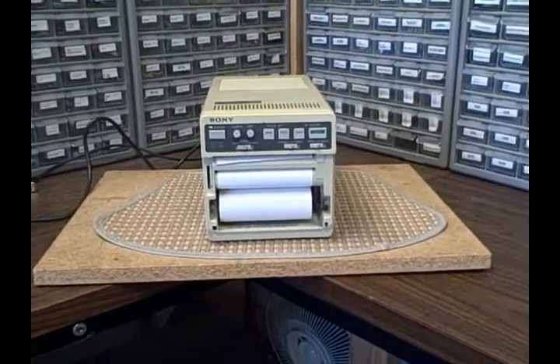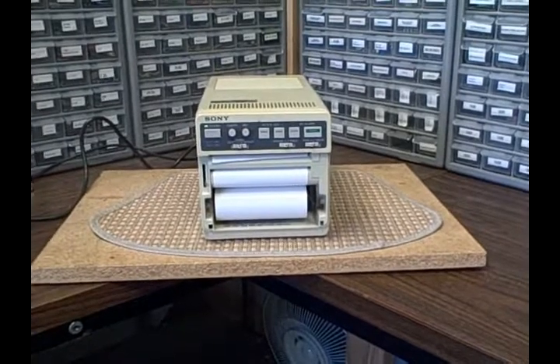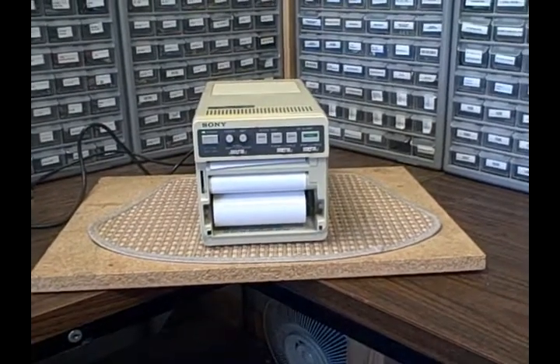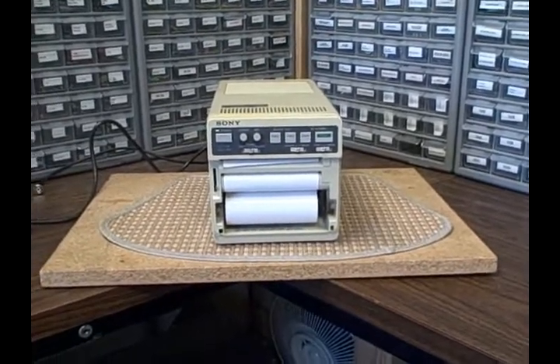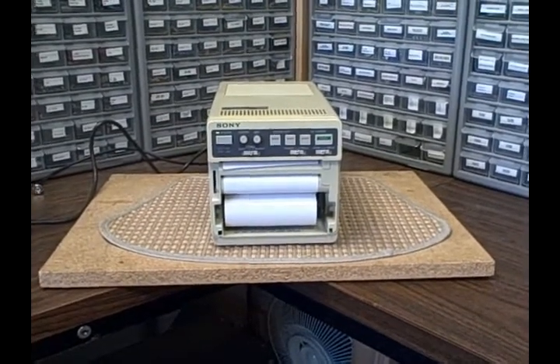So far, everything seems to be working. The power's on, the paper loaded and was feeding. I've got good hopes for this — we're going to see what happens. So bear with me and we'll hook her up.